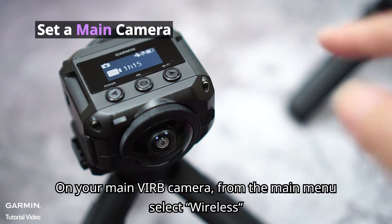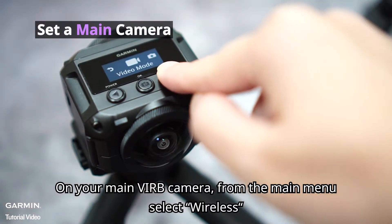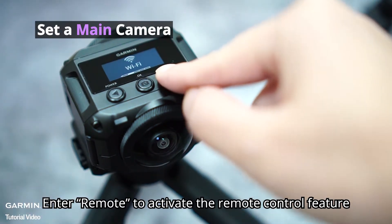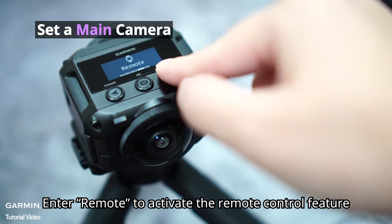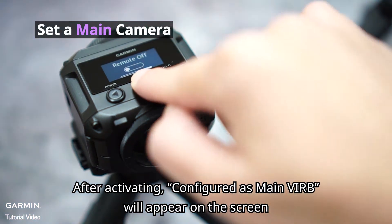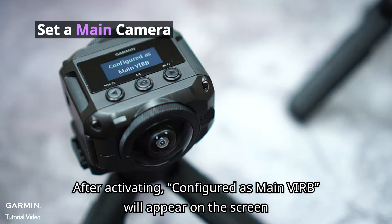On your main Verb camera, from the main menu, select Wireless. Enter Remote to activate the Remote Control feature. After activating, 'Configure as main Verb' will appear on the screen.